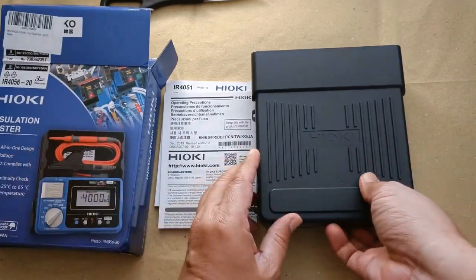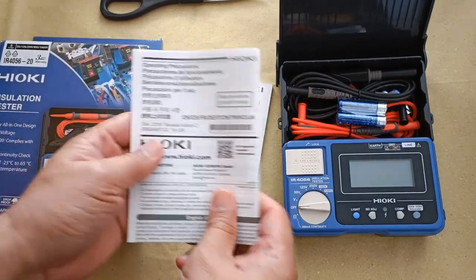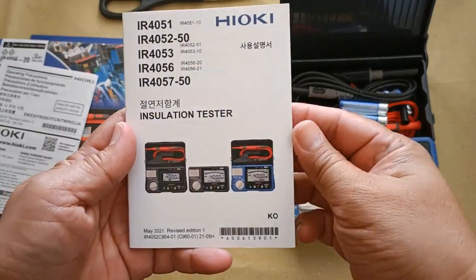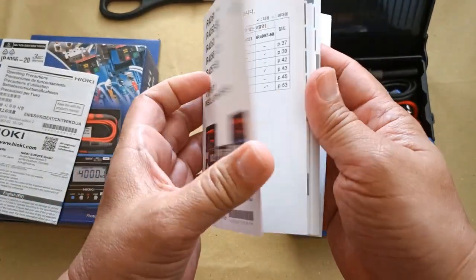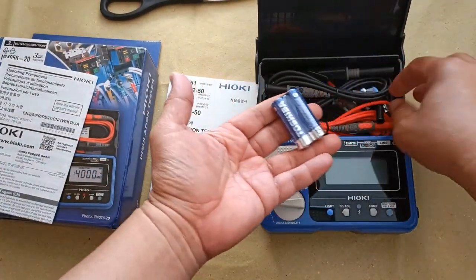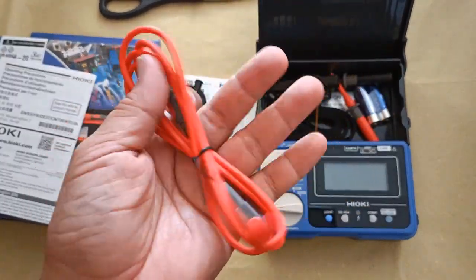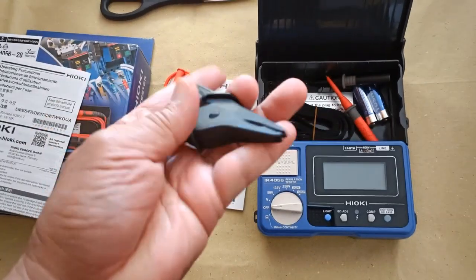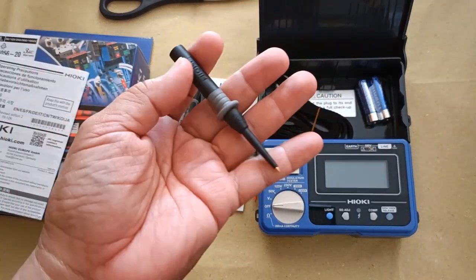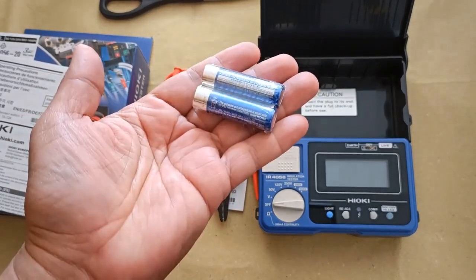So far it looks to be complete. There are no visible damages. The operating precautions and the Korean user's manual are included — unfortunately there is no English user's manual. Test leads are included: the black test lead, the red one, the alligator clip (just one alligator clip), the red and black test pins, carrying strap, and the sealed battery. So far the contents are complete.